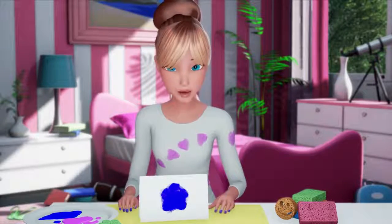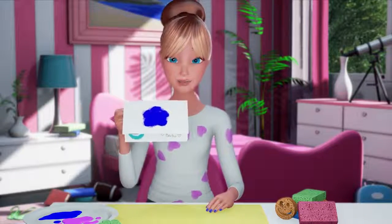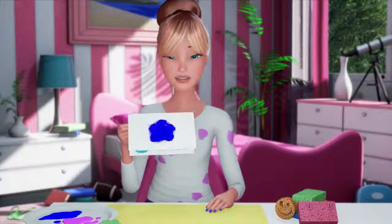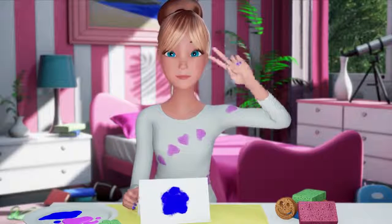Finally, you let it dry, and then write whatever you'd like on the inside. This is for Nikki, because she's my bestie, along with Ken and Teresa. Life without friendship is like a sky without the sun. Happy Valentine's Day. Love, Barbie. Peace!